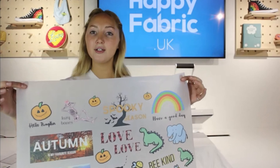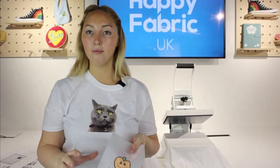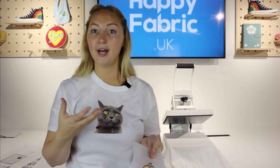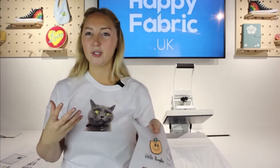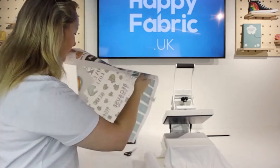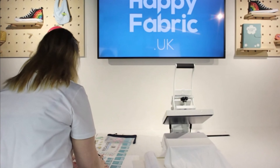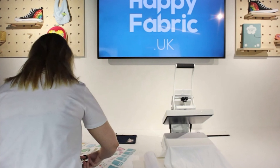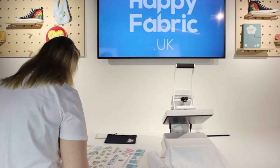My next step after receiving these from the post is to cut out the ones that I want. We don't have to worry about cutting exactly around it as we do with HTV, because all of this space is almost like a carrier sheet — it will just come away and won't apply. You just need to roughly cut these out; it doesn't matter too much.